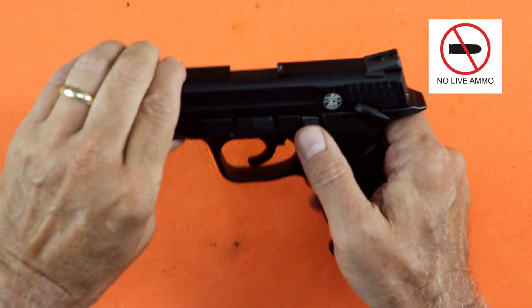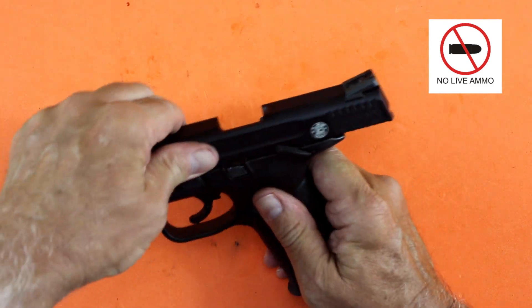We're going to lock the slide to the rear and visually and physically inspect the chamber and the magazine well. Make sure this firearm is unloaded.